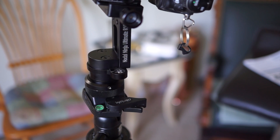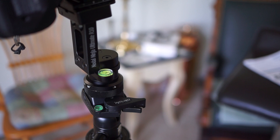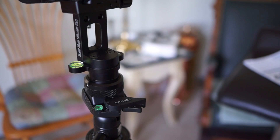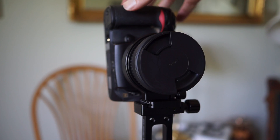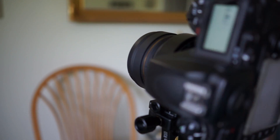The ball head was not supporting the weight well enough — it was coming loose too easily — so I did move it over to the heavier tripod. Also, the bubble level doesn't seem to stay level when you rotate all the way around. I've seen some other videos on the web that say the same thing.